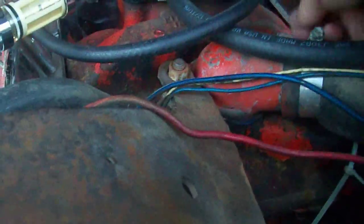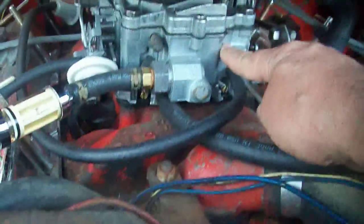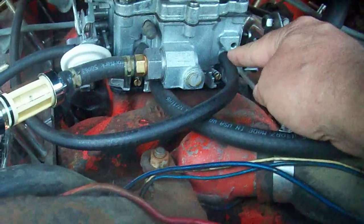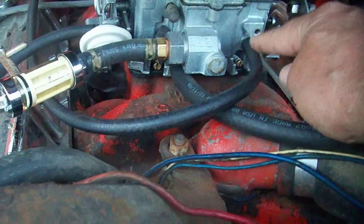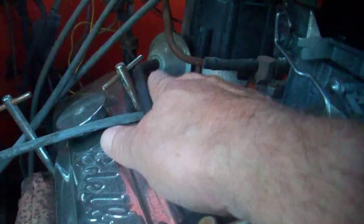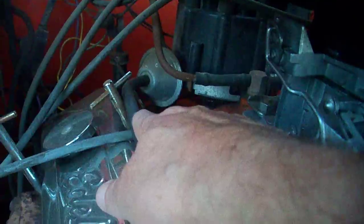The only other line you have is in the middle of the carburetor on top — right here, just above that adjustment screw. It comes out of the front, runs along, and goes back to the distributor advance. That's all — those are the only lines you need.